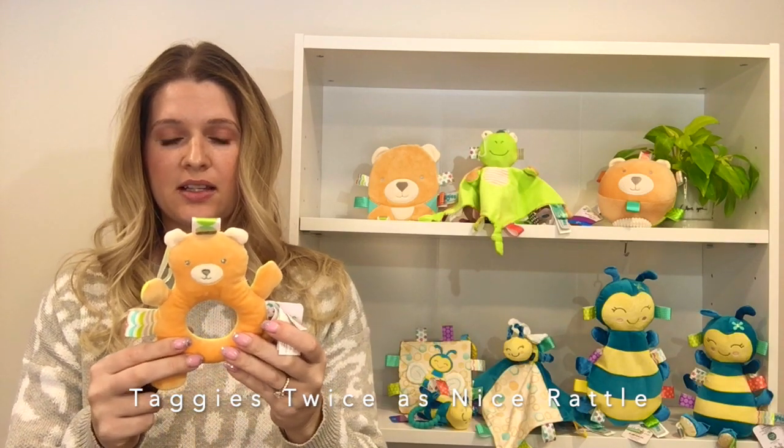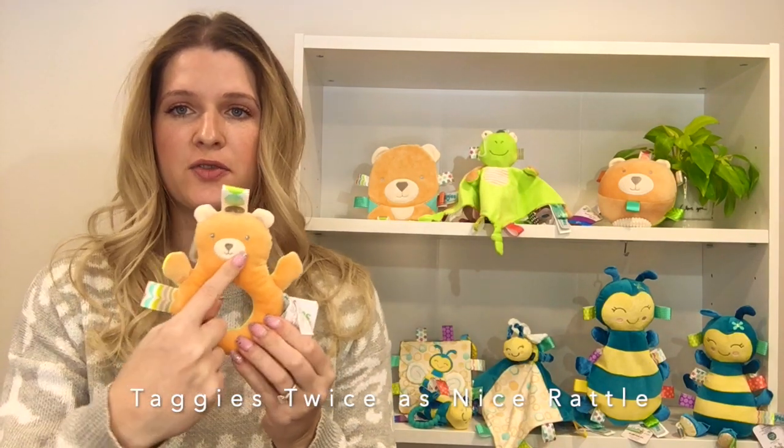It's about six inches tall, has fully embroidered faces, and is machine washable.